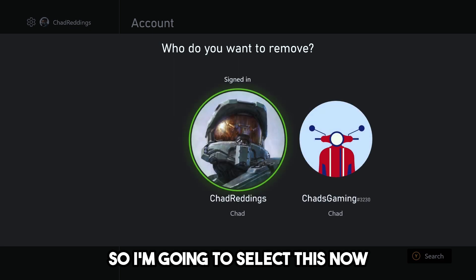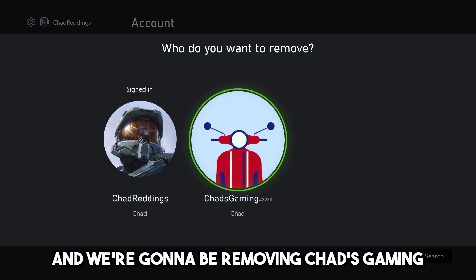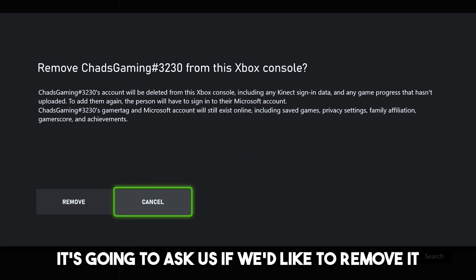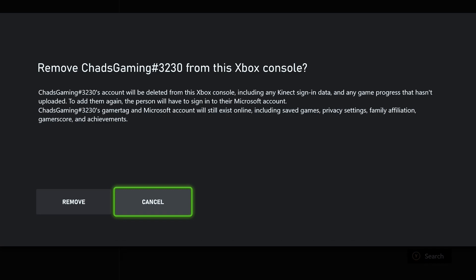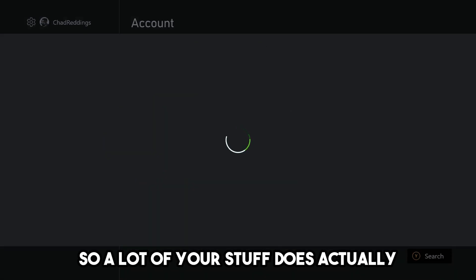Select Remove Accounts and it will show your different accounts. I'm going to select Chad's Gaming. It will ask if you'd like to remove it — it will be deleted from the console and any game progress that hasn't uploaded will be deleted. Go ahead and confirm the removal.